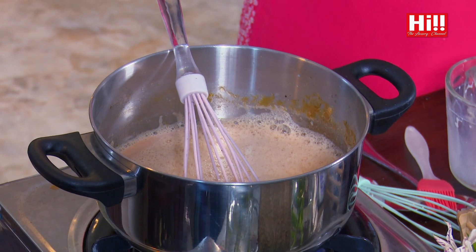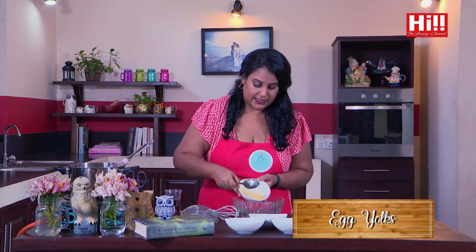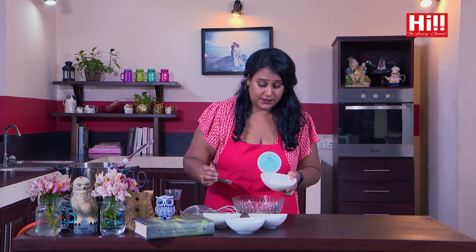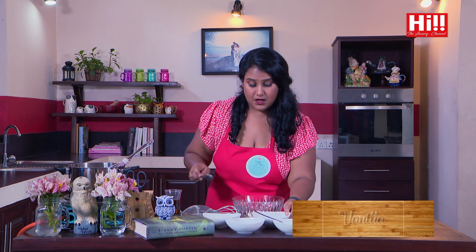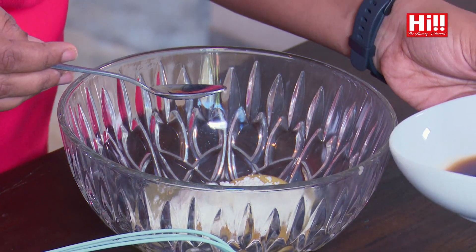Now I am going to get on to making the crème patissière, or the custard. I have got 4 egg yolks here which I am going to put into my bowl. And to that I am going to add 2 tablespoons of corn flour, and about a teaspoon of vanilla extract as well. The vanilla extract works really well with the butterscotch, because it gives a lovely floral taste to the whole dish.